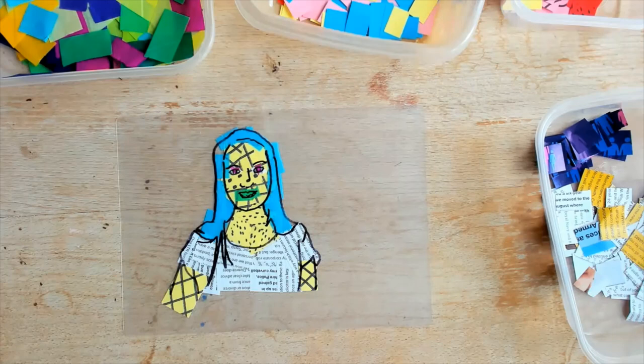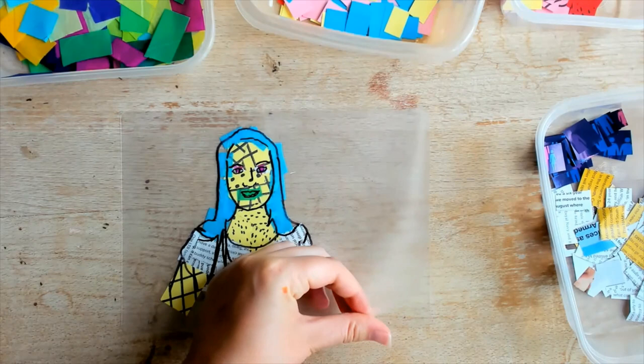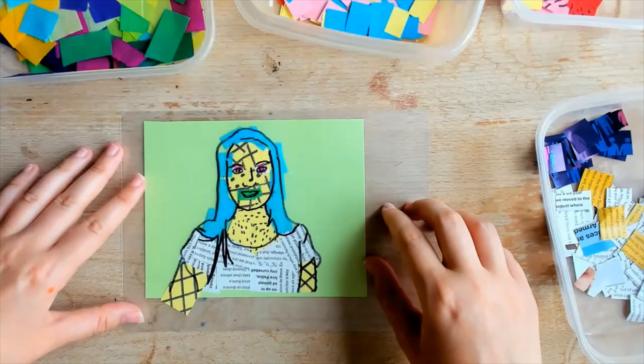When children are finished, it is time to laminate their creations. You can leave the background clear, which looks effective when placed on windows — almost like pop art stained glass. I also like to put a bold background colour in, as this makes the details of the picture really pop.